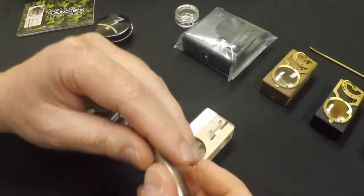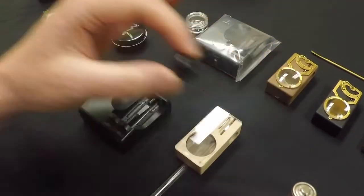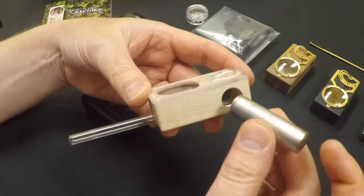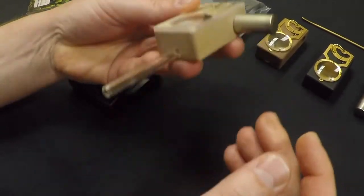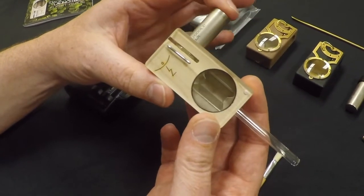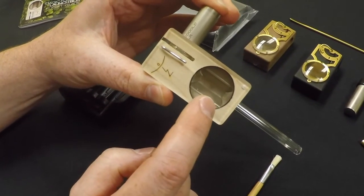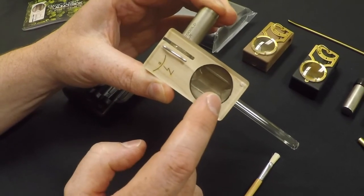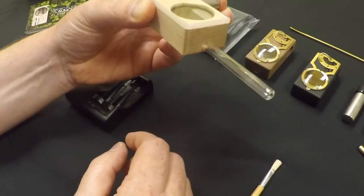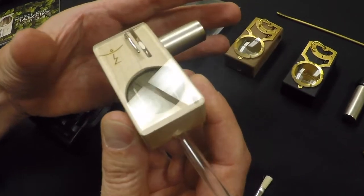To power the unit, when you have a charged battery, just remove the end cap and insert it positive side first. When you're ready to take a draw, push on it to make the connection, and your screen filament will heat and vaporize your flower — then inhale like normal. To stop, just let off the pressure on the battery and the connection will release.